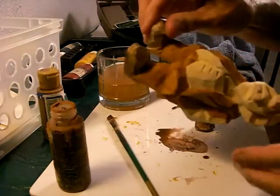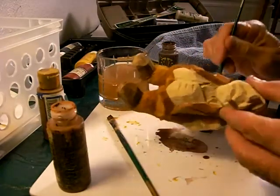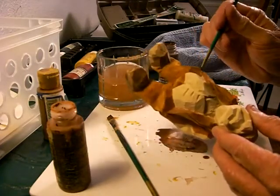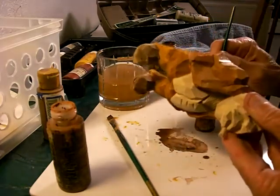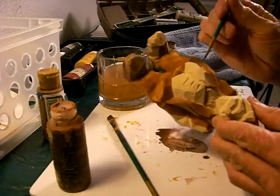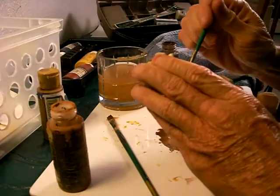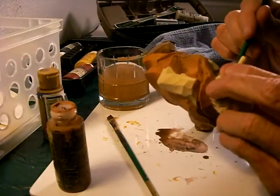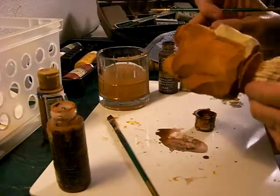As I get closer to these edges here, I want to go back to the smaller brush. Toward the inside here, and the inside here. Let me go ahead and finish this coat up.